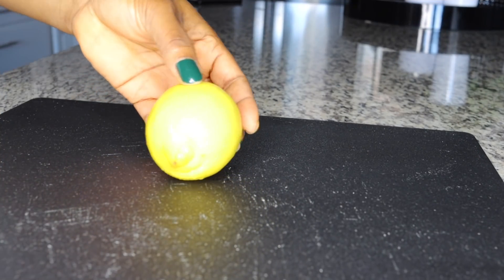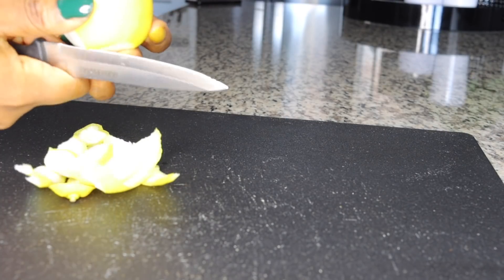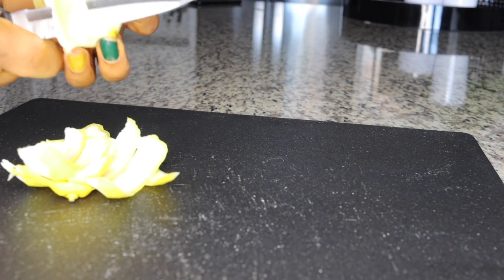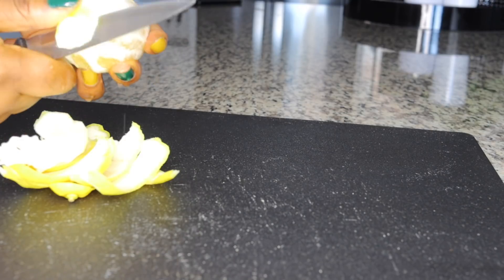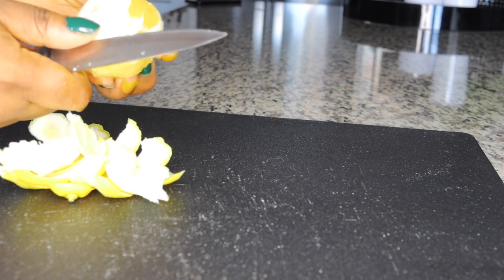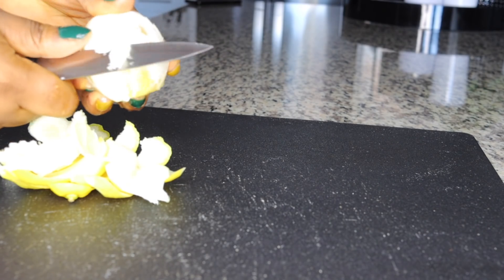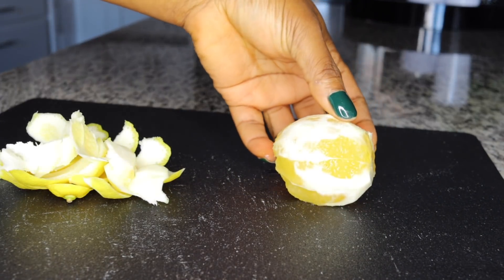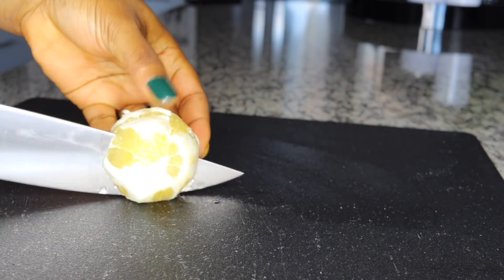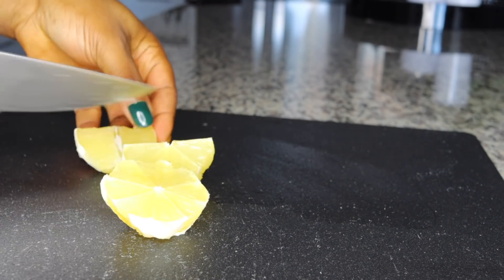The first ingredient we'll be using is lemon. You want to wash your lemon thoroughly, peel it, and use the whole fruit — the juice and the fiber. This is very effective if you're looking to burn stubborn fats, because lemons help prevent fat accumulation in the system, especially when you consume it whole with the fiber and juice.